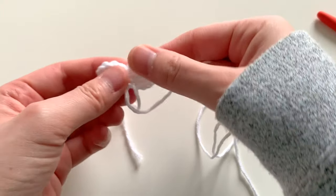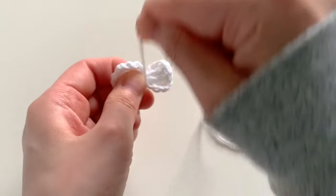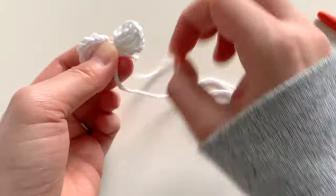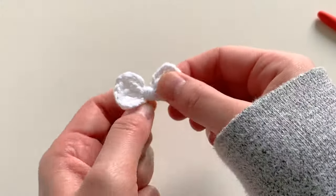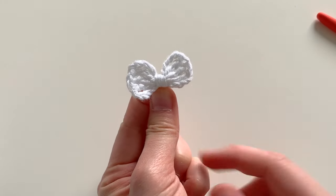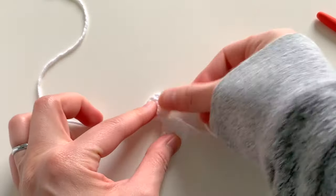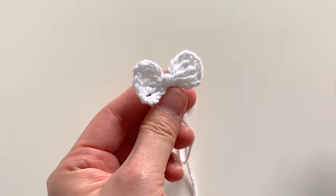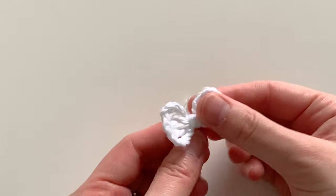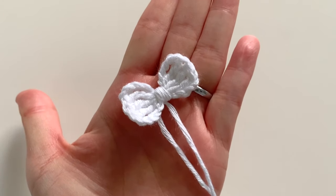...and basically wrap it around the center of your bow, pulling it around. Once you're happy with how the center of your bow looks, go ahead and knot it at the back. And there you have it — your little bow is done! You can use it as a cute little applique on your amigurumi dolls, or for a headband, hair accessory, and more. Thank you so much for watching and I hope you enjoyed this little mini tutorial!